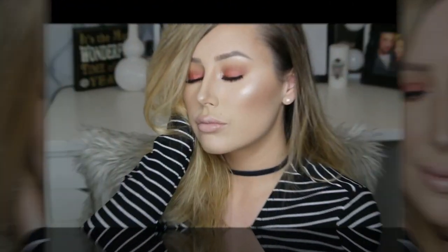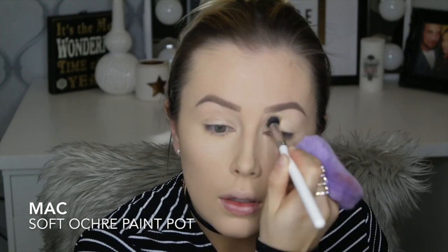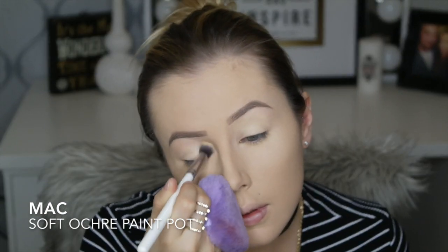Hi everyone, welcome back to my channel. Today I decided to do a look that's compatible for green eyes. I actually really like this look — it's also kind of for the holidays as well, so if you like this look, please keep watching.